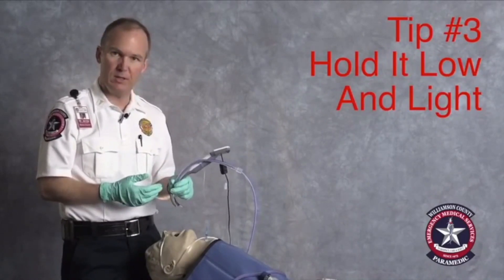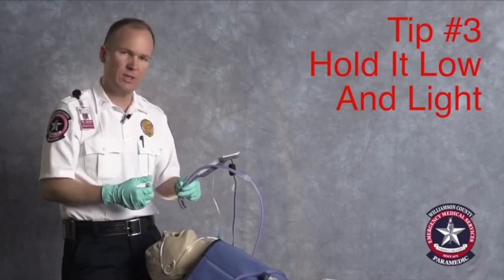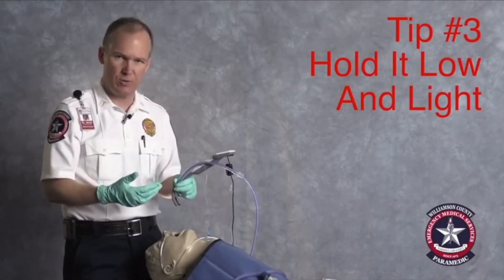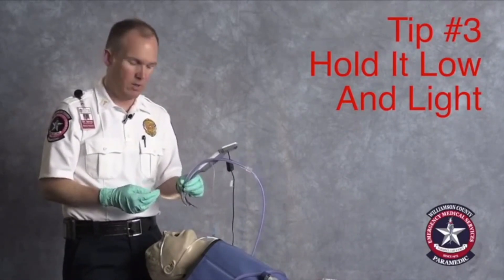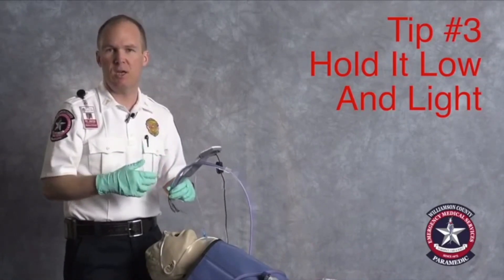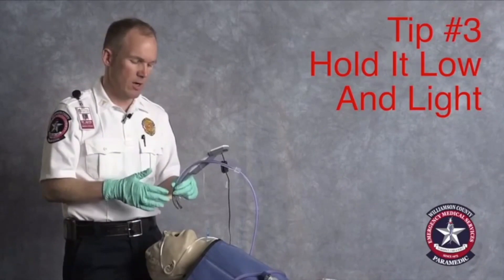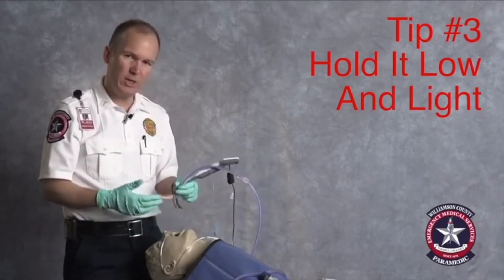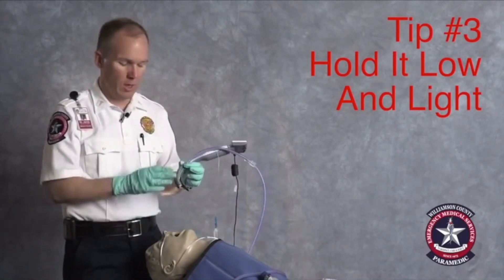Holding it low does a couple of things. It removes your desire to use this as a tool that requires a lot of strength. You don't have a lot of leverage on the blade if you hold it low, and that turns out to be a good thing. This is not a device that you need to use a lot of strength with — this is not a brute force device. Video laryngoscopy, and actually direct laryngoscopy for that matter, really should be something you use with finesse. So hold it low and light.